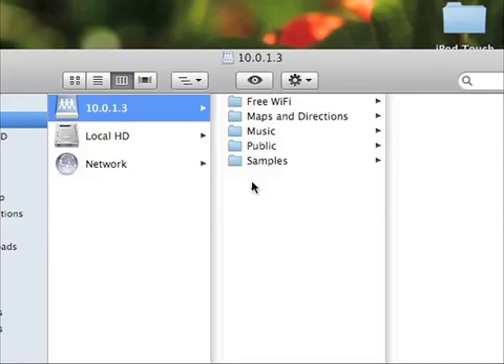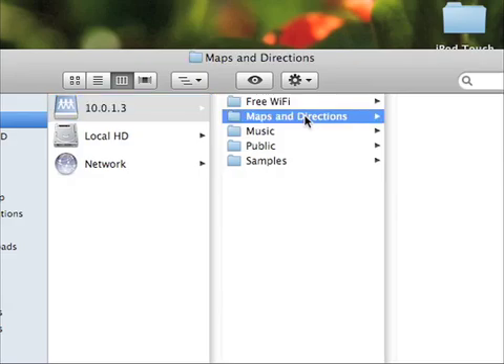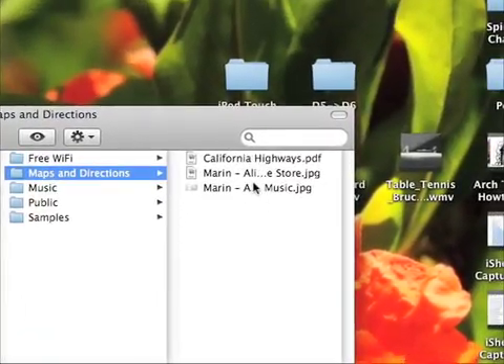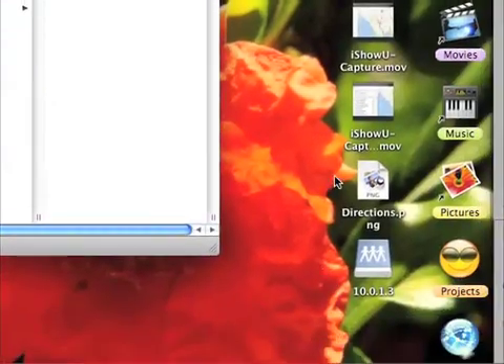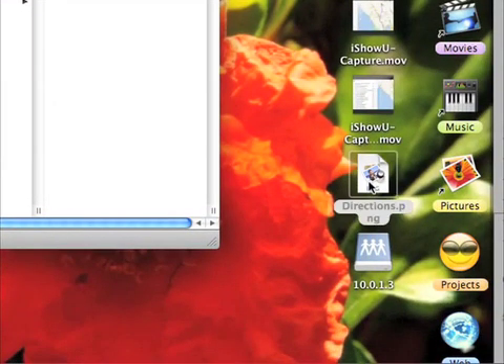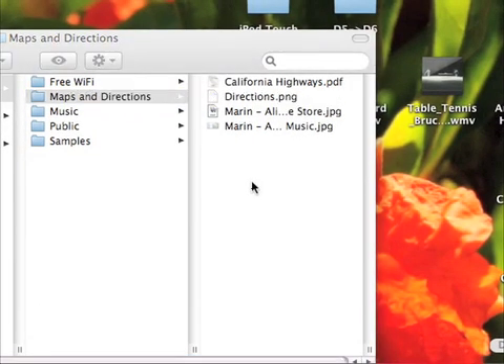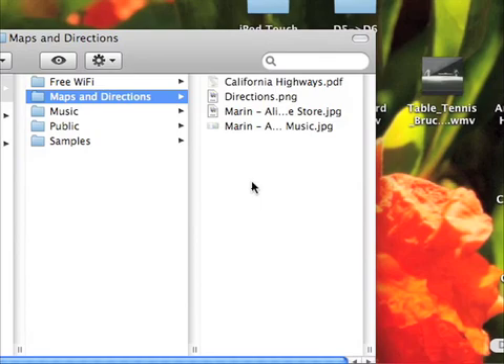Now that it's connected, you can go into Maps and Directions. Here is this folder with a bunch of directions that I have in there already, and we're just going to drag our directions straight into that folder. It's right there — it's really that easy. You can view your file, your directions, zoom in and get really high detail on your iPhone or your iPod Touch.